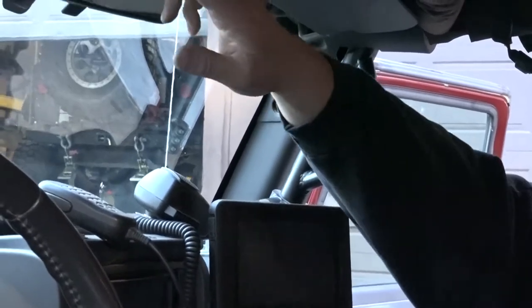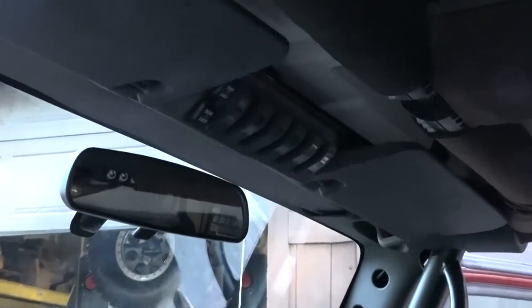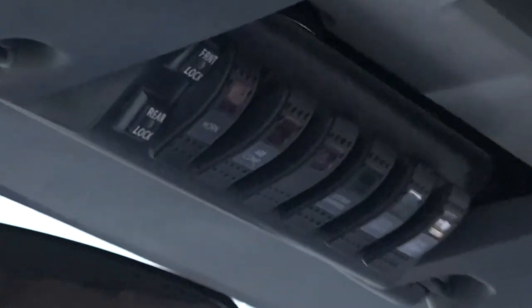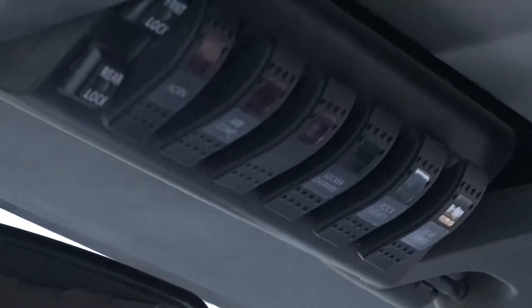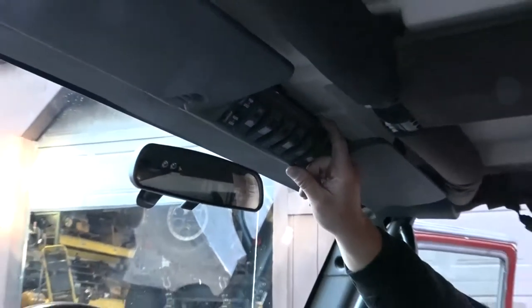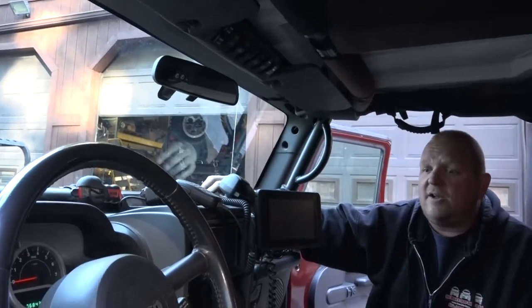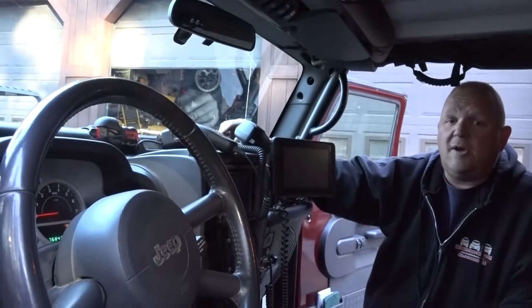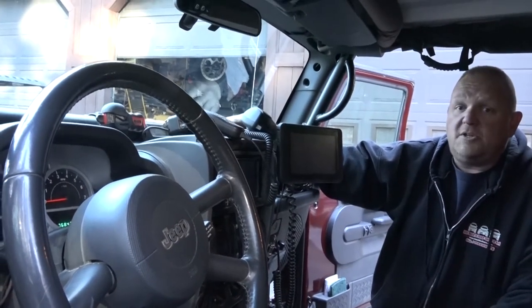We've got our S-Pod. I've had the S-Pod on here probably since 2008 or 2009. I'm getting ready to swap out this control unit — I've got a brand-new 8-switch S-Pod because I've added a couple more things beyond the 6, so we need to upgrade. Other than that, it's been trouble-free all these years.